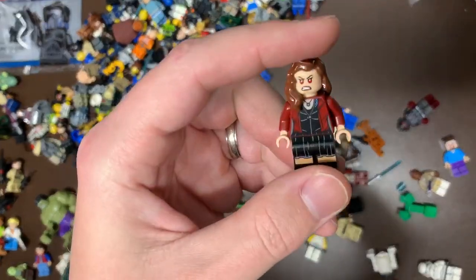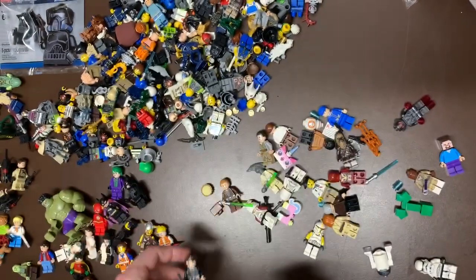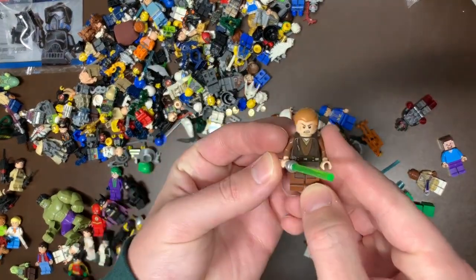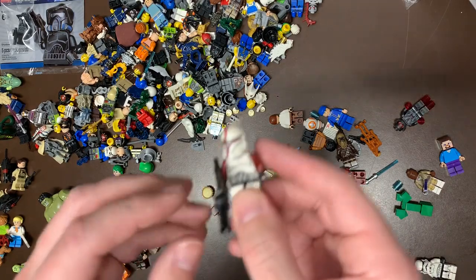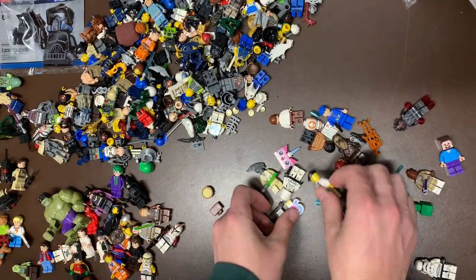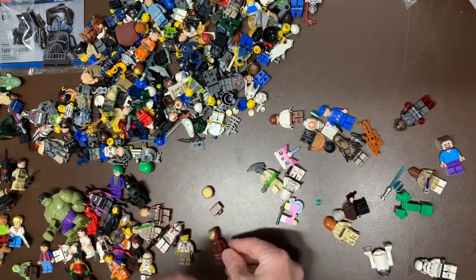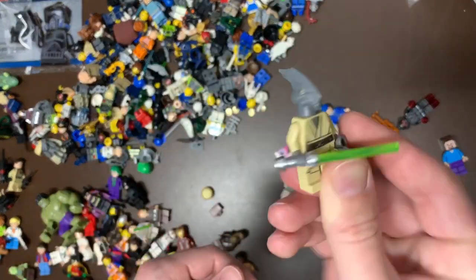We do have Scarlet Witch and Anakin with headset. We have the newer version of Rey, I think that's a new version. There's Padawan Anakin from - I think that's the Gunship. You have the Sergeant - I don't know, Captain - that's the red one, and the yellow version of the clones as well. We have a painter-like Series figure.